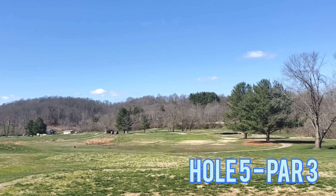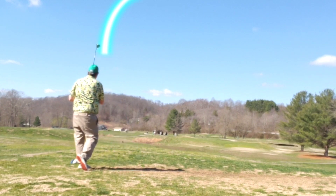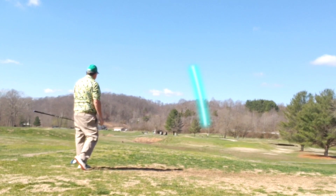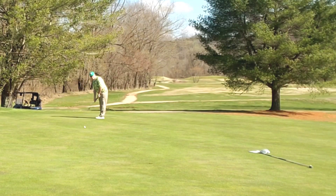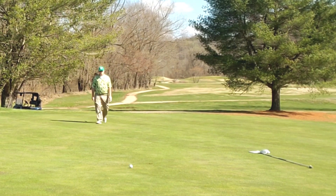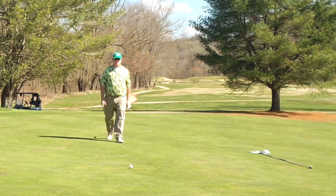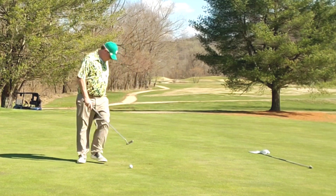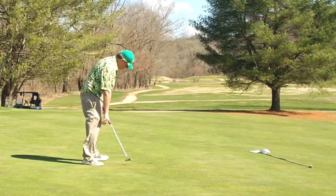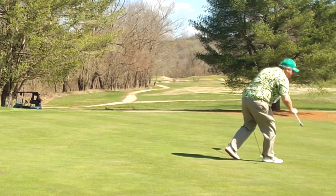Moving right into hole five, par three, straight away. Water long, mound holds short. Tee it high, let it fly with a fairway wood — lands right on the center of the green, can't complain about that. Long birdie putt just ends up short. Jump up here to clean up my par — if you don't mind, go ahead and give the video a like, and if you aren't subscribed, subscribe to the channel, always helps us out. Great par. Moving on.